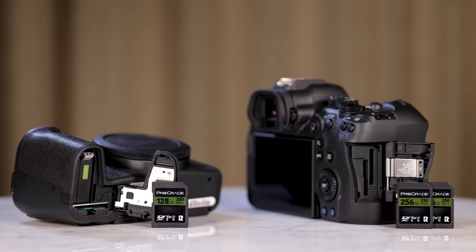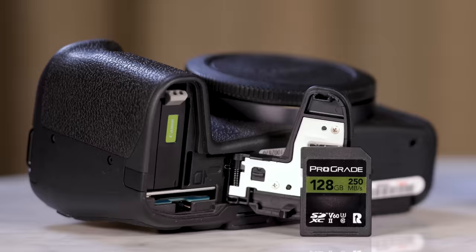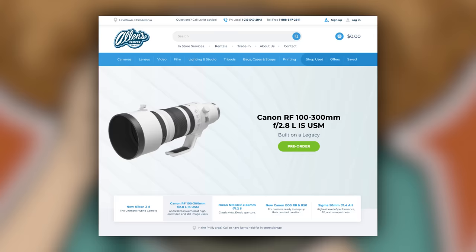Now we move on to the single card slot. I prefer having dual card slots so I can shoot redundant, meaning every raw file gets saved to both cards. You do not have that ability with the R8, and it might be a deal-breaker for some. There's always a possibility of a card failing and you losing all of your images. My recommendation: make sure you use a professional, reputable brand SD card — something like ProGrade Digital, SanDisk, Sony, and a few others. Not some no-name, cheaply-made, slow SD card. Do not cheap out on the SD card. Also, do not order cards from Amazon because there have been times in the past where they've shipped counterfeit cards to people.